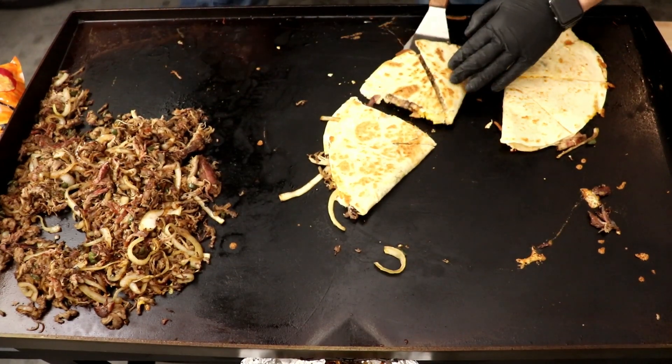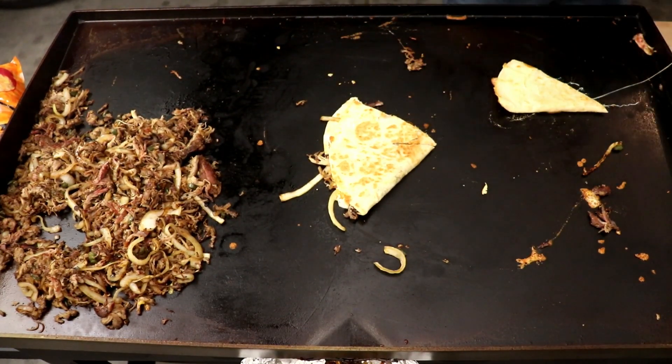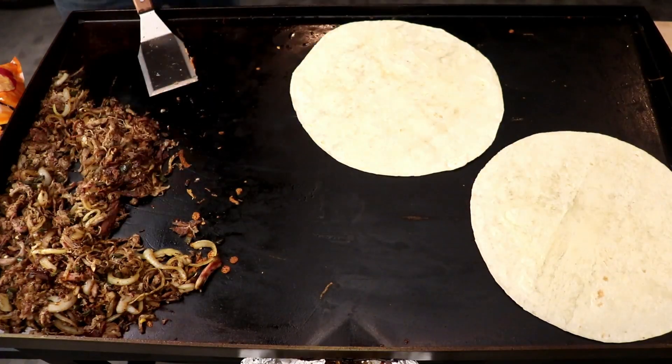I actually ended up cranking out a good amount of these things. It's good party food slash fight food. So I'm just going to let this montage roll for you guys right here. Let's do it.